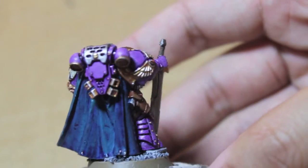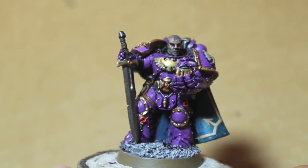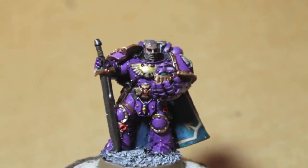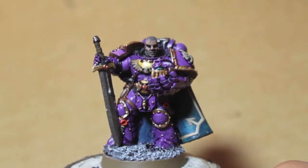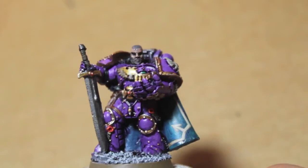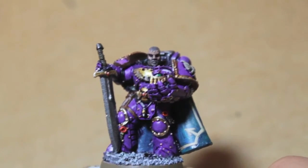Fulgrim was often seen as the equal of Sanguinius, Primarch of the Blood Angels. Both legions were very sensitive and into aesthetics — keeping their armor pristine, looking their best, and perfecting their martial prowess on the field, rather than just pounding the enemy with big guns or charging like the World Eaters. They were very much about the art of war.